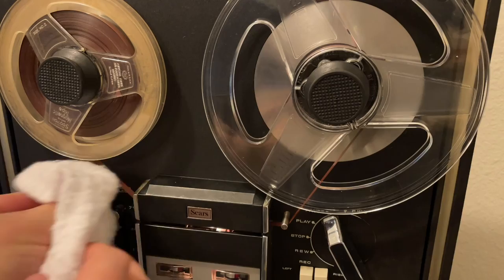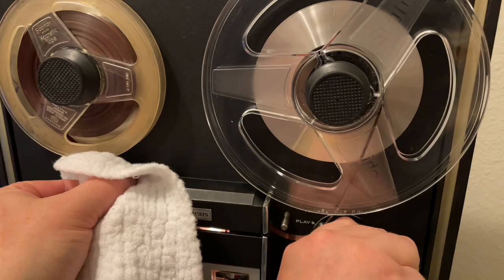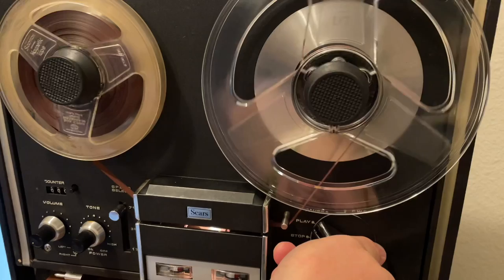So we need to clean it. I'm taking a clean acrylic reel on the right-hand side and I'm simply going to try to play the tape. What you're witnessing is me forgetting that I had threaded the tape while it was in the play position, so the tape pin sensor thinks there's no tape there and isn't allowing me to play it. While I'm figuring that out, here's the plan.